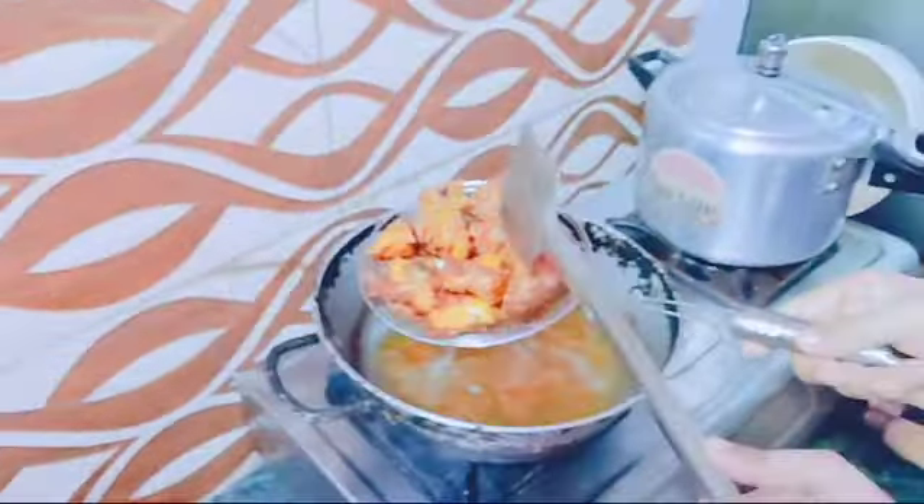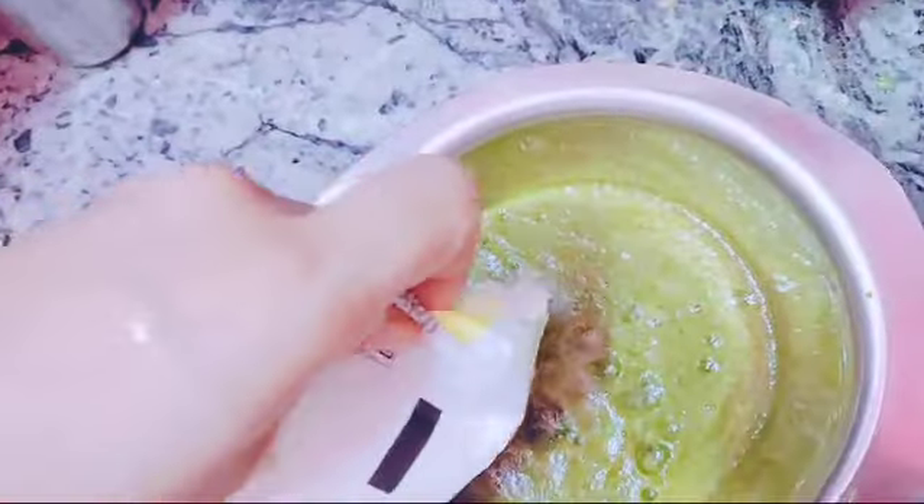Look, my mother is in the kitchen. It is very clean. She's so good. Look, my mother is in the kitchen. She's in the kitchen. We'll be right back.